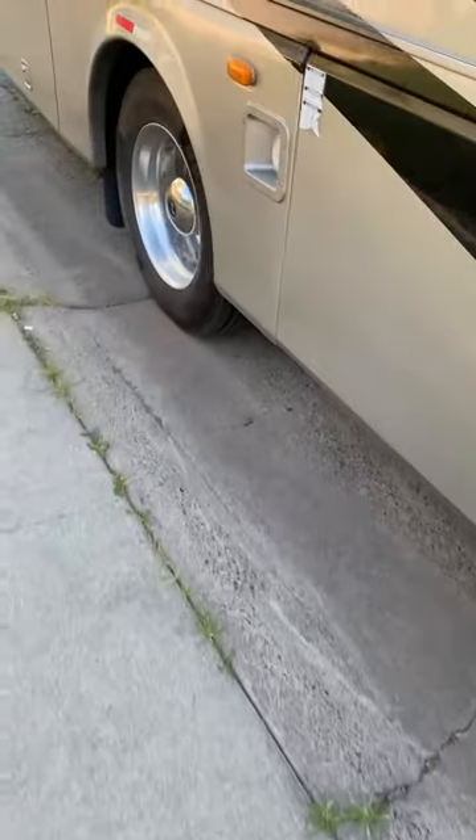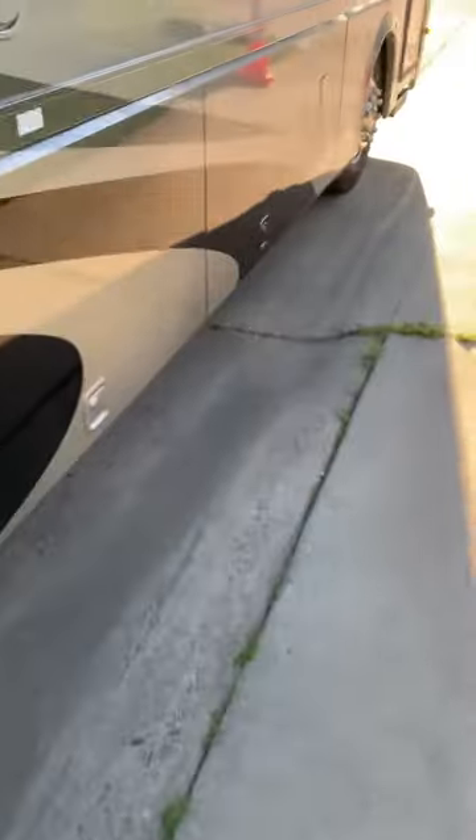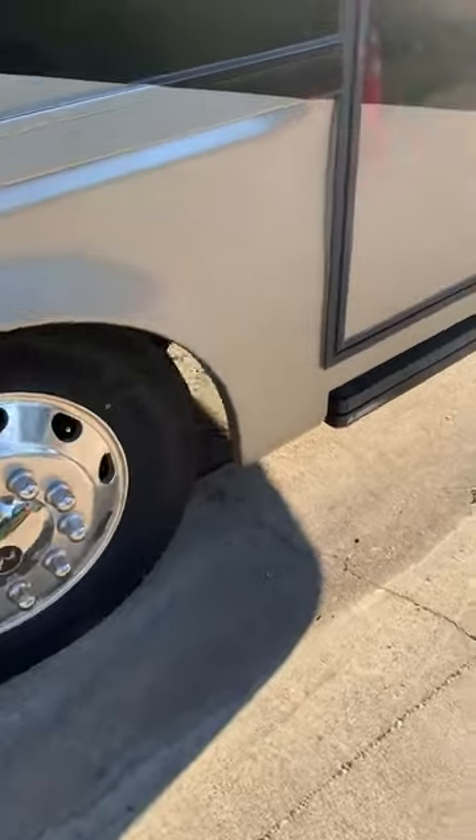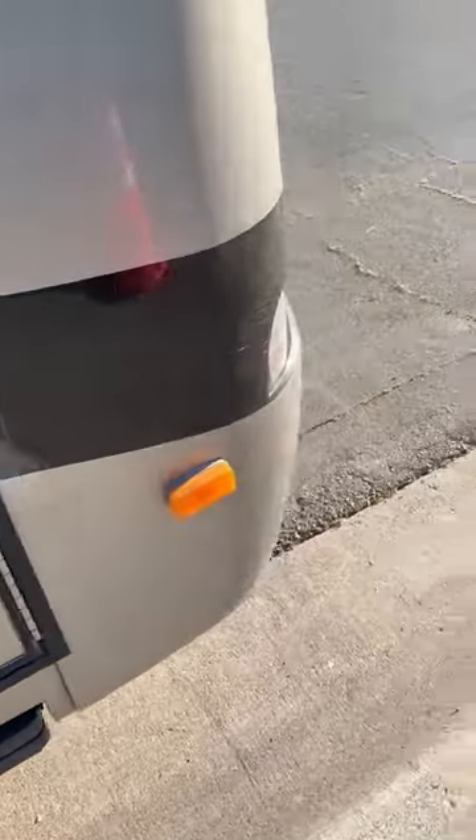The other thing you want to do is drop your motorhome down, let all the air out, let out the levelers, get it down as low as you can. Then I'm going to start putting the paper and we're going to wrap around the whole coach. It's got to go to the ground because you want to fog the underneath of it.